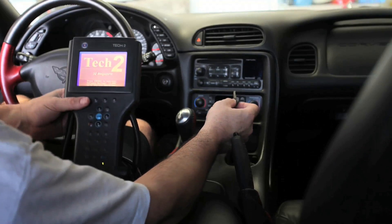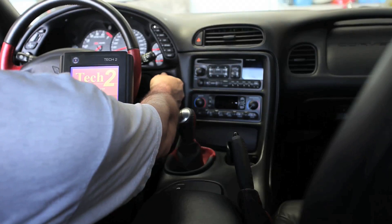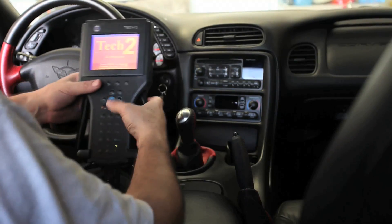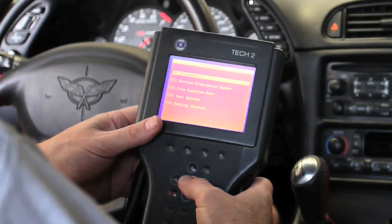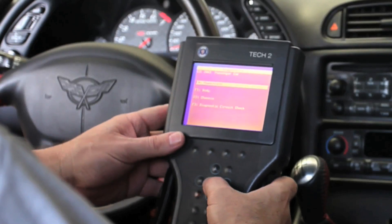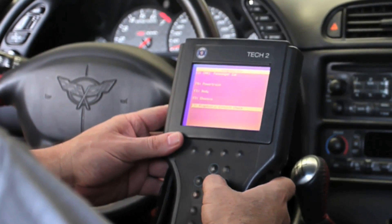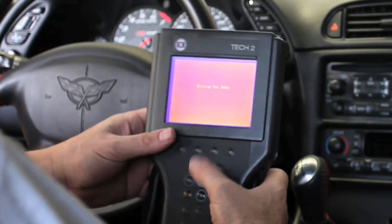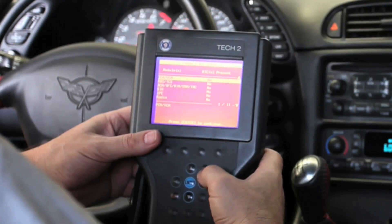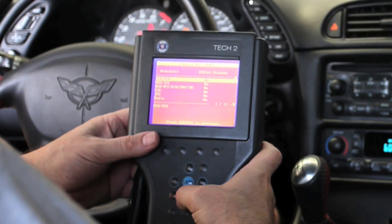I was able to get it freed up, but I want to run through the Tech 2 and show you where you can look at the diagnostics on this. I'm going to insert the key, enter the Tech 2, go to diagnostics, pick the year 2003, passenger car. We're going to go into the diagnostic circuit check and do a DTC Class 2 check, turn the key on, and let it scan all the modules. You can see there are no codes currently set.